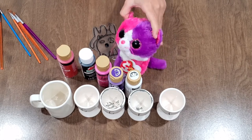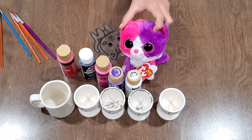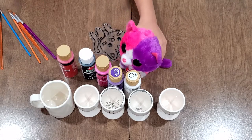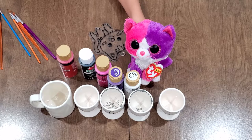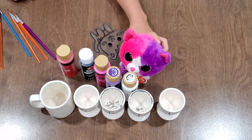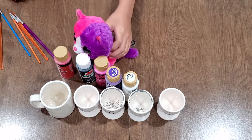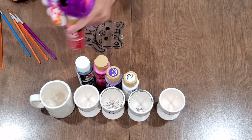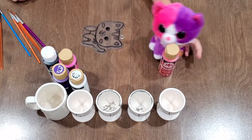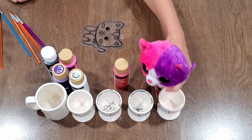I cannot talk today. Without further ado, let's get started. There, I finally said it! Okay, I'm going to start with red. These colors — I'm just going to take a pot.